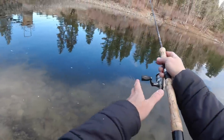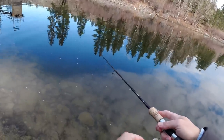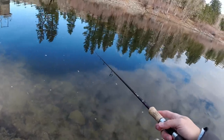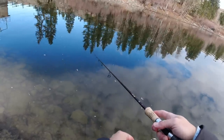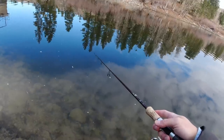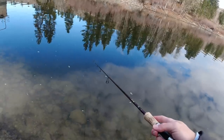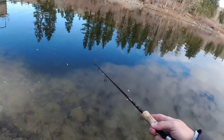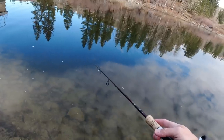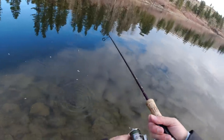Another thing about the Rooster Tail is that relative to the Panther Martin it does dive a little better. So when you're trolling from a boat and the fish are feeding in the top five to ten feet of the water column, you don't really have to add a lot of weight to get it to a good trolling depth — it'll get down a couple feet on its own if you put it about 45-50 feet behind the boat.